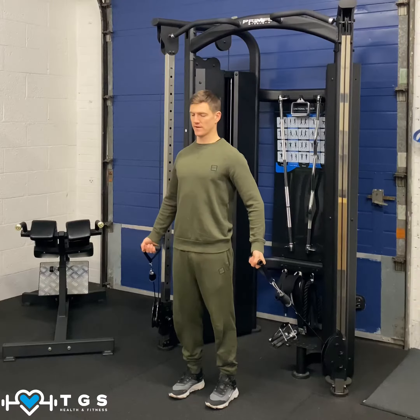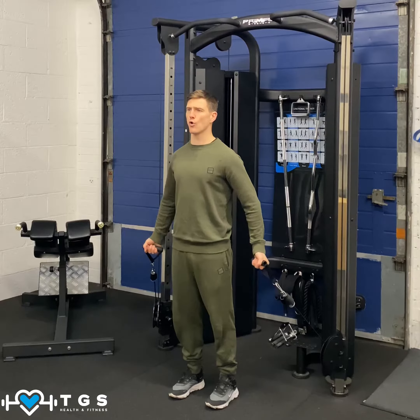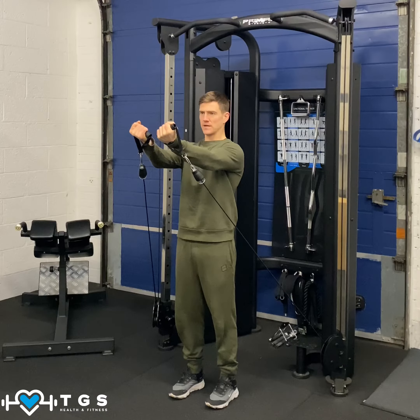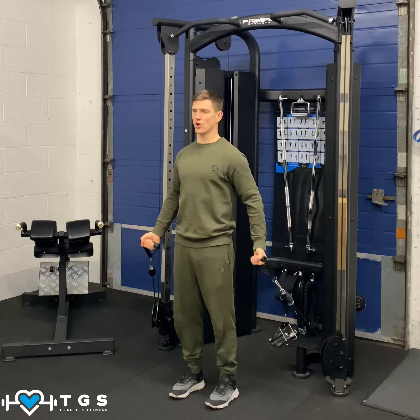The elbows are slightly bent. In this position, we're going to raise those hands up to shoulder height, stretch out front, squeeze that chest in nice and tightly. Then slow down back to that starting position.